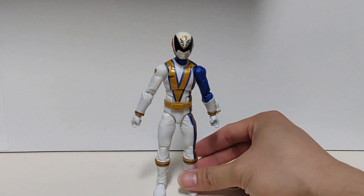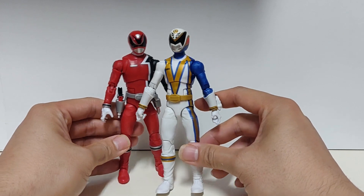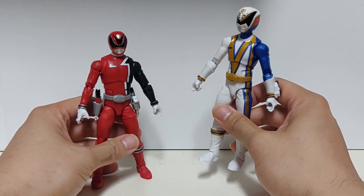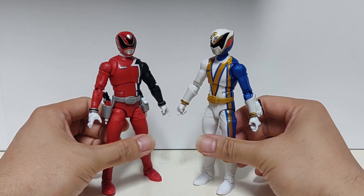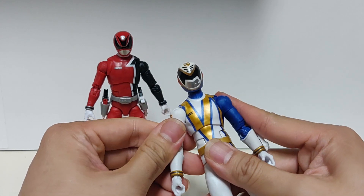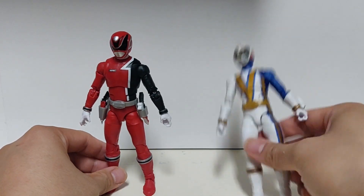Okay, comparison time. Here you have the SPD Omega Ranger next to the SPD Red Ranger. This is what I was talking about earlier in the review — this body actually looks slimmer than this one. I don't know if that's coming off on camera but in person there is some definite weight loss on this figure. I don't know if this is just for this Ranger in particular or if this is the new body mold they've switched to. Personally I kind of like the slimmer one. I have no issues with this one, but this one looks more show accurate because the Sentai footage is all Japanese actors and they are super skinny in the show.